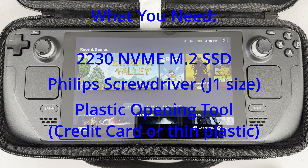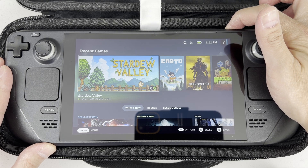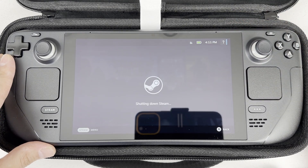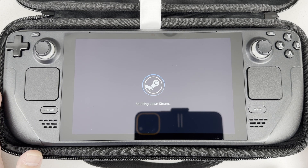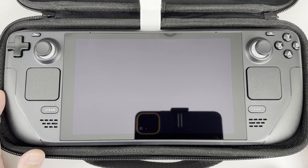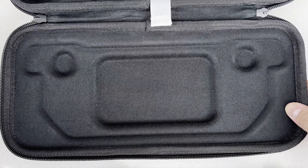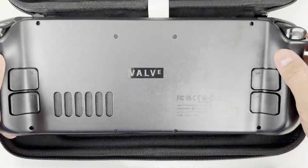Something thin and plastic like a credit card will work too. The first thing you need to do is turn off the Steam Deck and make sure it's really off. I'm going to do this without unplugging the battery, so you don't want any power going through it. If that makes you feel uneasy, you can undo the battery connection if you like. A neat trick is to use the Steam Deck case — flip it around and place the Steam Deck on it. The analog sticks will fit in the grooves and keep it steady while you're working.